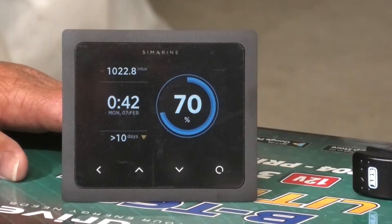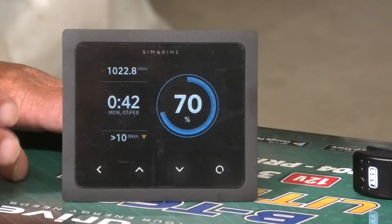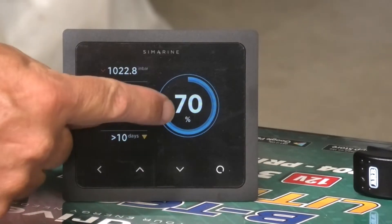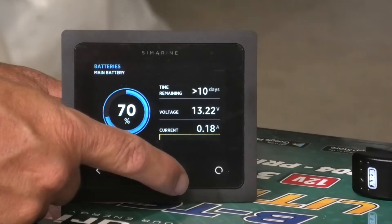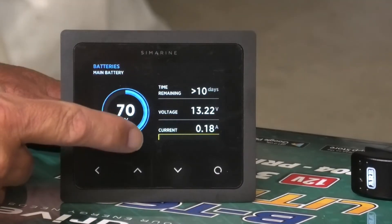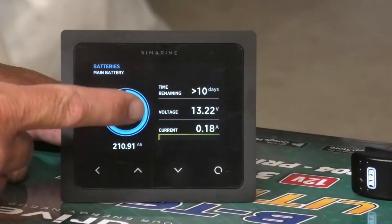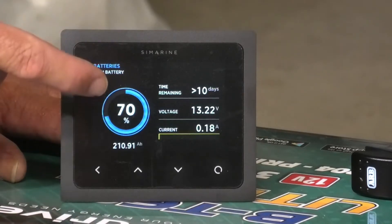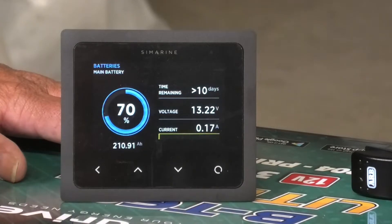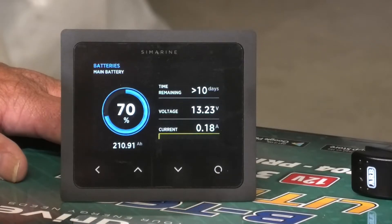Now we've powered up the board, the Simarine screen has lit up its displays. We can see the battery is currently at 70%. We haven't really done any programming yet, so it'll probably just be the factory settings. We can see the current is 0.1 of an amp. As we do our commissioning and get the inverter going, that should also tell us how much power the inverter is using and how much is going in from our 240 charger and DC-to-DC charger. Let's get on with commissioning the 240 volt board.